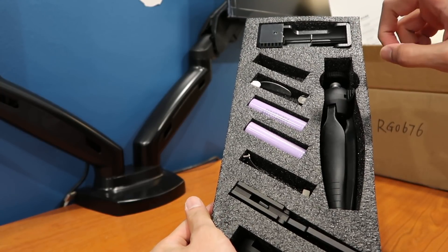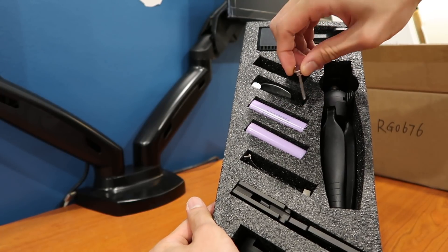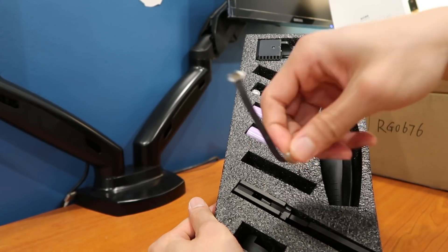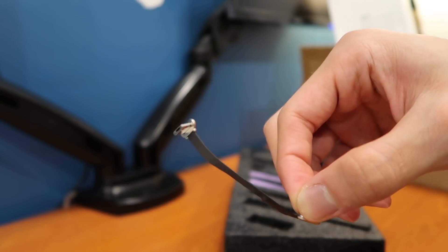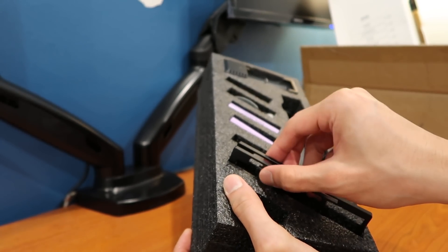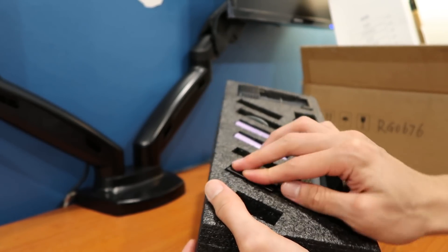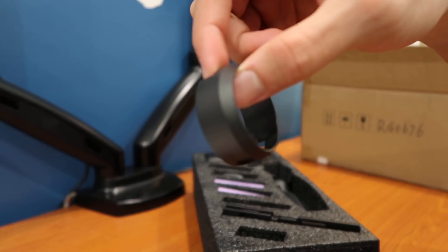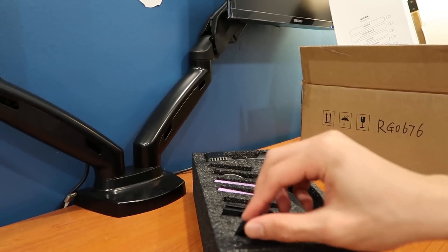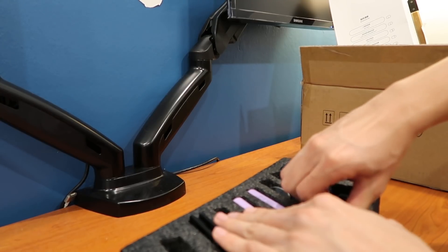Up here we've got the charger and these are the screws for the action frame. We've got two batteries, the micro USB to lightning cable, the action frame itself, the counterweight, and lastly the mini tripod.